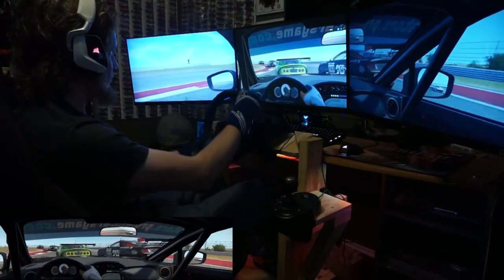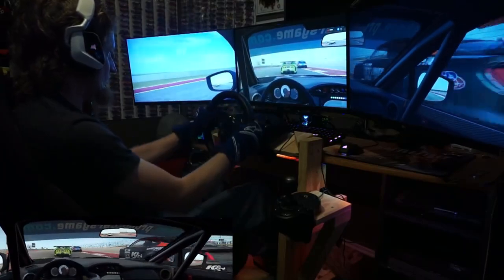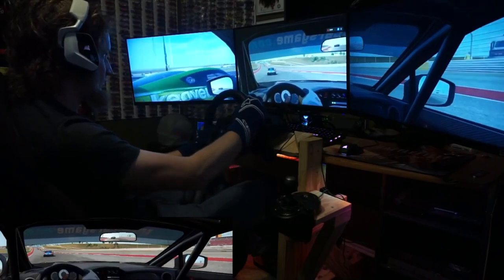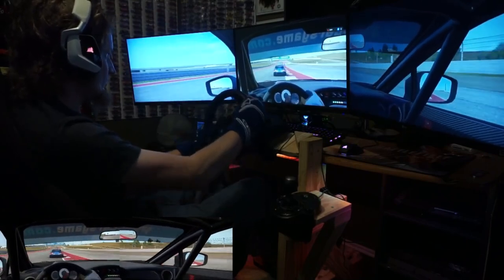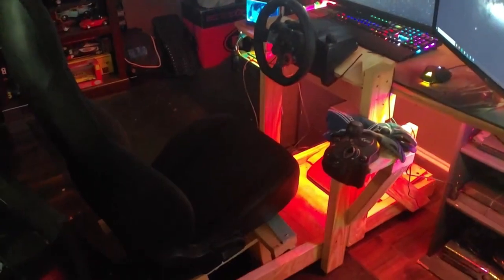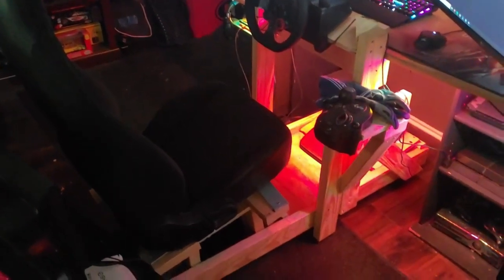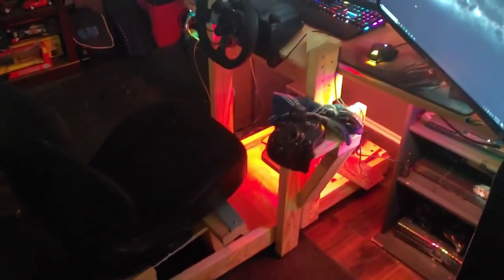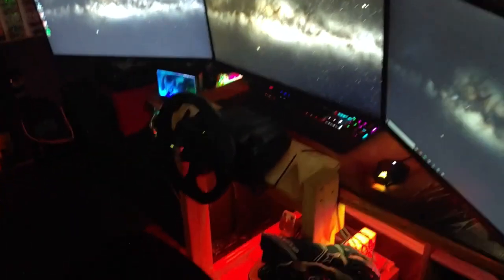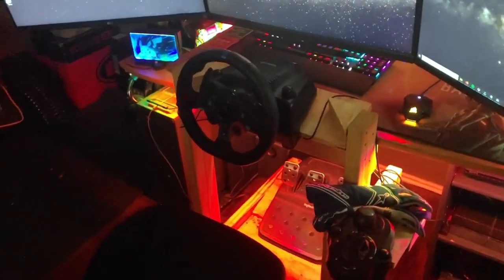The reason I want to make these changes is I want to sit closer to my monitors and a bit higher up. I also want to mount the seat a little better and just improve things overall. This is how my sim rig currently sits — the seat is in a fixed position and I cannot angle my side monitors in any closer, so it's like looking at an extra wide monitor that is barely curved. Also, my wiring is a bit disorganized.